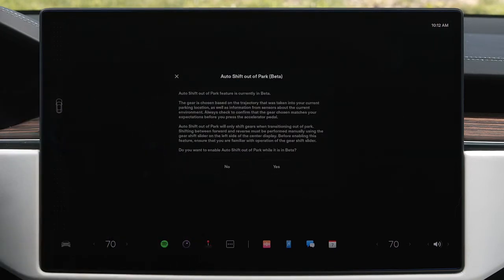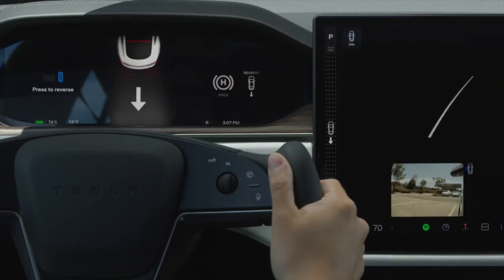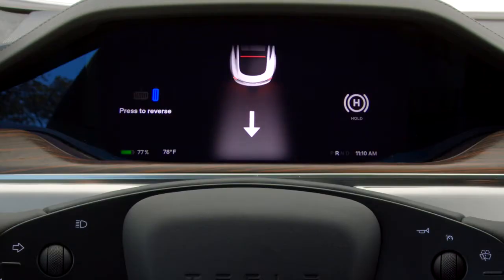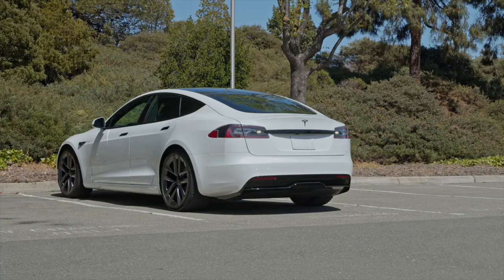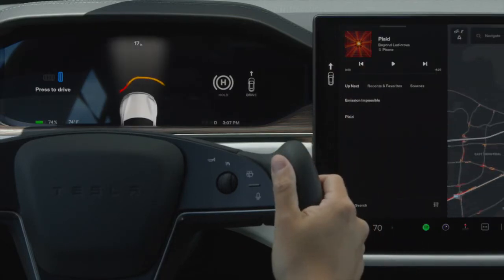With this setting on, when you press the brake pedal while in park, your Tesla will automatically decide between drive and reverse according to your surroundings. The intended direction shows on the instrument cluster. Confirm that this is the direction you want, and just press the accelerator to go. Swipe on the touchscreen to select a different direction.